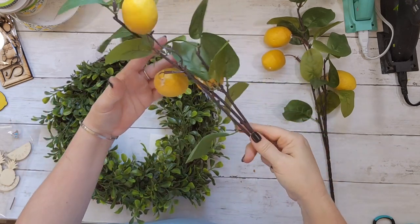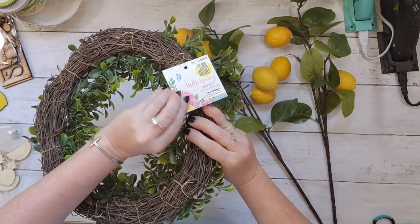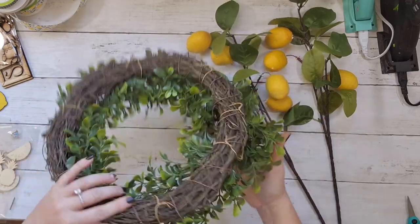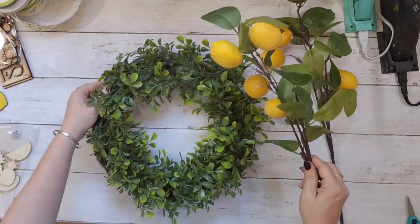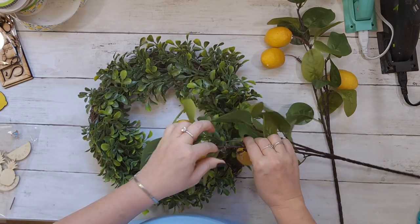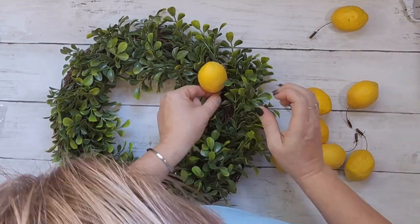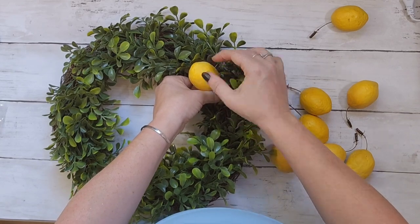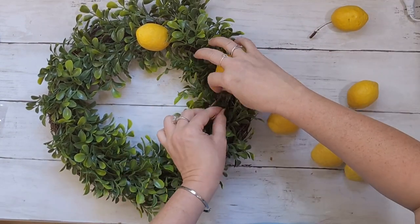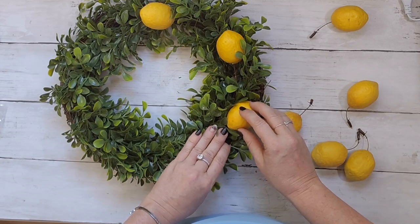The 99-cent store had these two products: stems for 99 cents each, and this wreath for $2.49 — what a great deal! It's already a great wreath and I didn't want to overdo it. I'm just pulling off these little lemons — they're pretty sturdy — and gluing them right down into the wreath, going around the circle. I had eight but only used seven. That's all I'm doing, and it's hanging in my house now. I keep walking by thinking it looks so expensive, and it cost me $4.50.